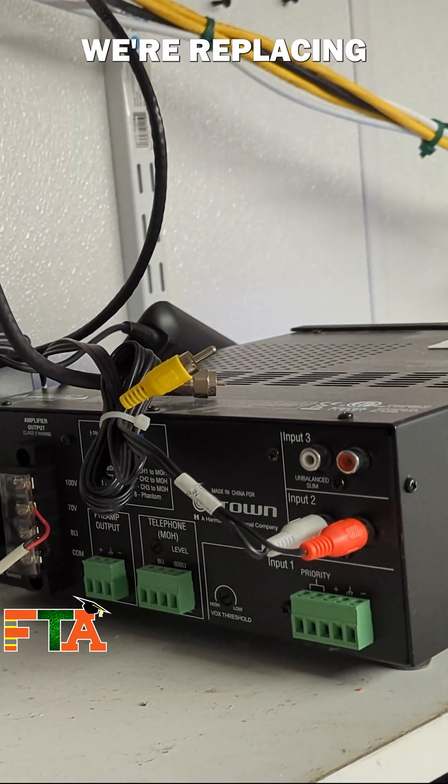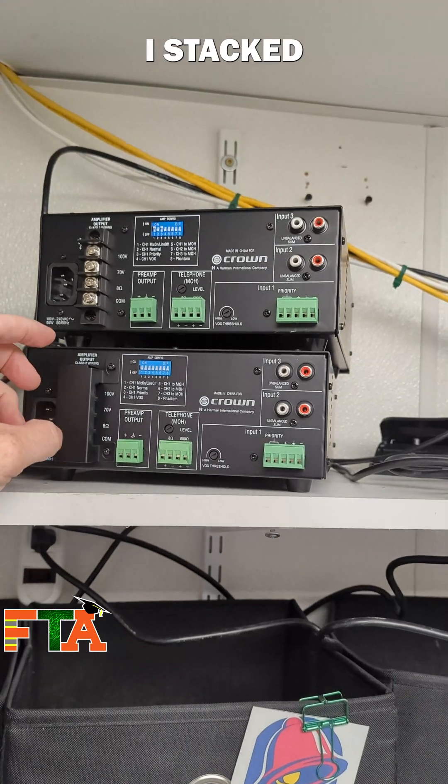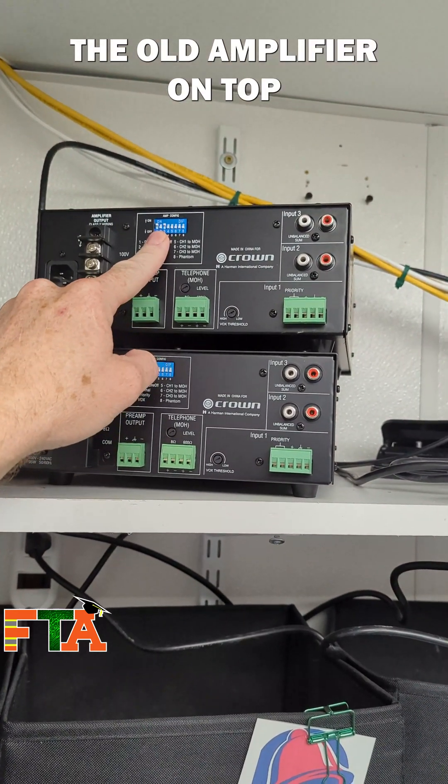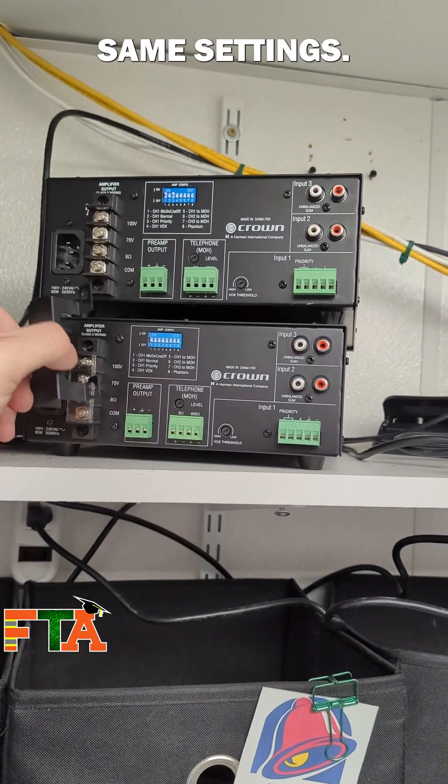For today's service call we're replacing a bad audio amplifier in a commercial location. I stacked the old amplifier on top and the new amplifier on the bottom to make sure that I was matching all of the exact same settings.